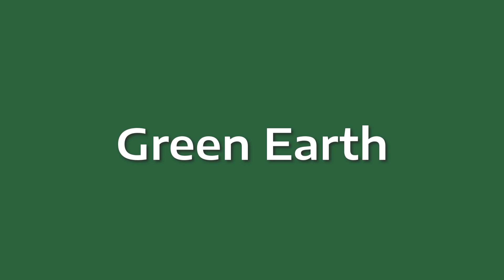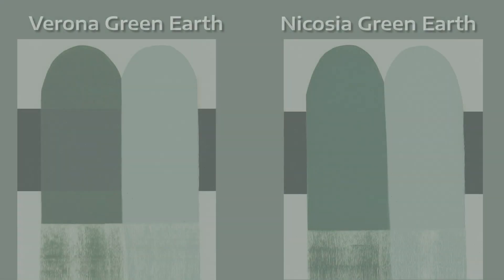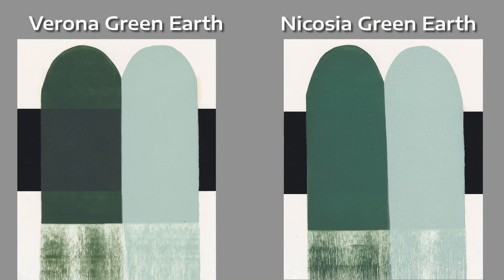Hello friends. Today let's talk about terra verde, which means green earth. In natural pigments, we have several pigments of green earth, but today we will talk about Verona green earth and Nicosia.